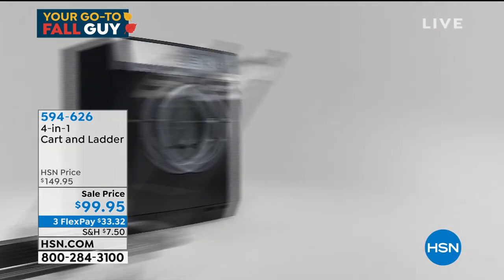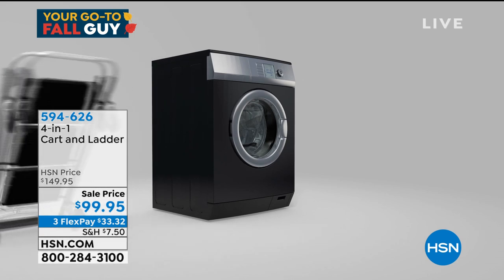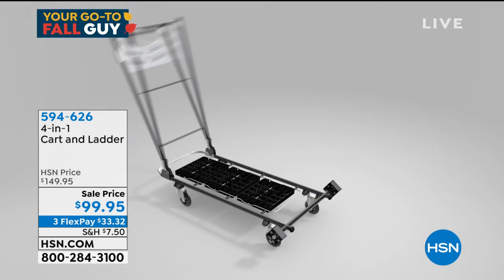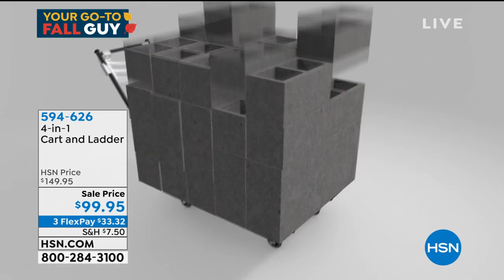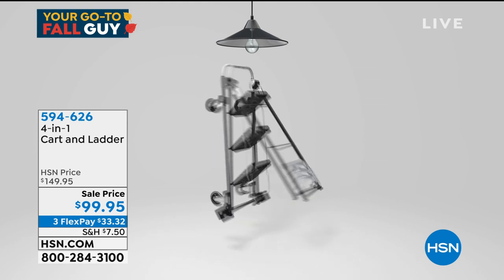All right, so if you want what I would call the best of all worlds when it comes to a cart and a ladder, you need the four-in-one cart and ladder. It is brilliant — it has a brilliant four-in-one design. It is one of the hottest items we've had here in any of our home shows because a lot of people are doing things themselves.